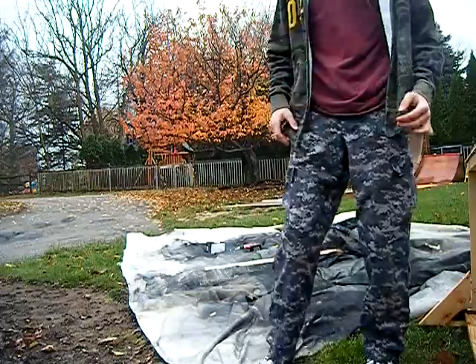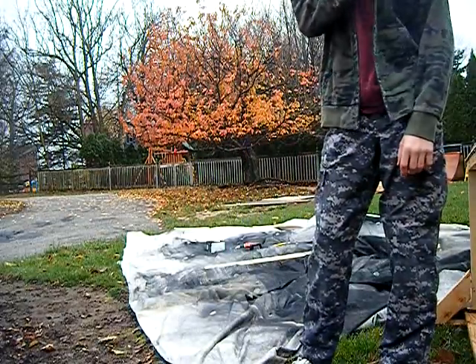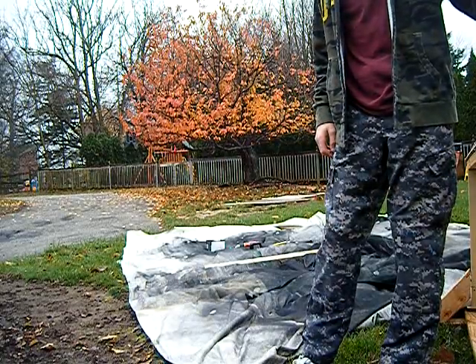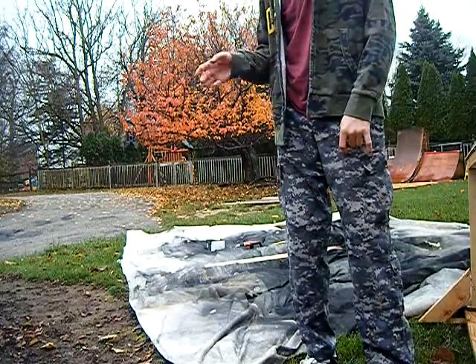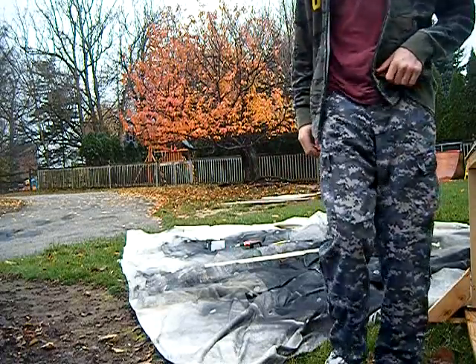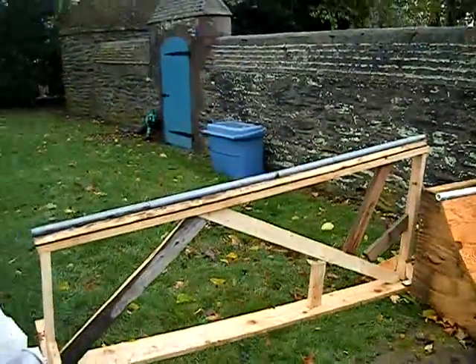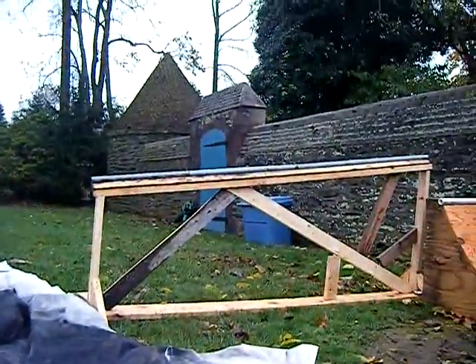Hello YouTube, this is my next video. This will not be on soap shoeing — that will be part two. This first part will be on making something. What I want to show you today is how to make a slanted rail or handrail-type thing, like that — you can see the curve and a little slant.